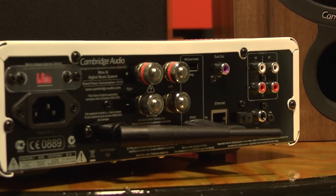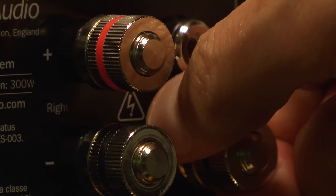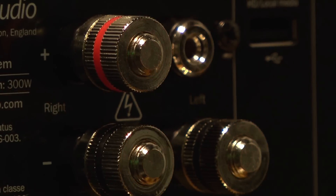The Bluetooth system supports aptX, which delivers near-lossless quality to the player. The binding posts are of notable quality and are not the cheap plastic style found on a lot of similar products. They're actually removable completely to allow for rear-insertion banana connectors, which is an unusual but effective solution for a product that is also sold overseas.